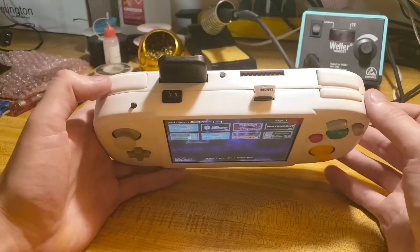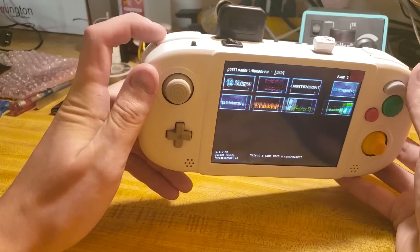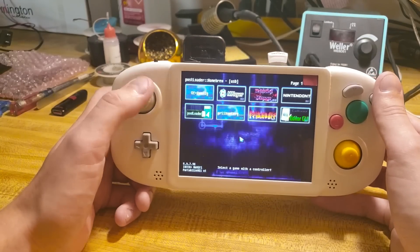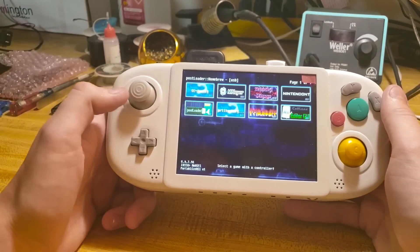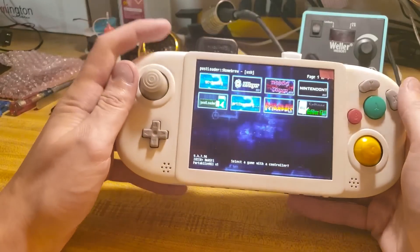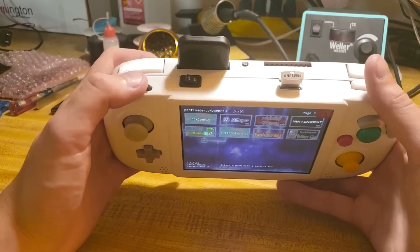On the front I added the L&R, and they're dual-tack modded, so you can get full compatibility with games like Super Mario Sunshine and some others. This is actually the start button — there wasn't any room to put it on the face of the portable like it should be, so I stuck it right there because it's easily accessible and I like the way it looks.